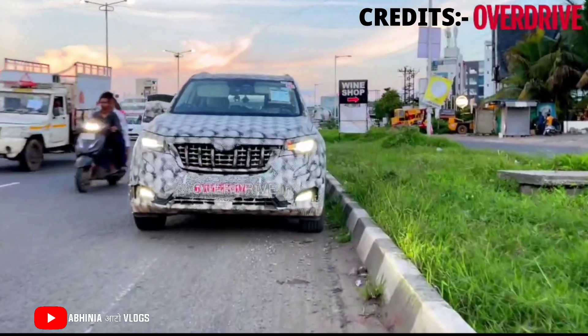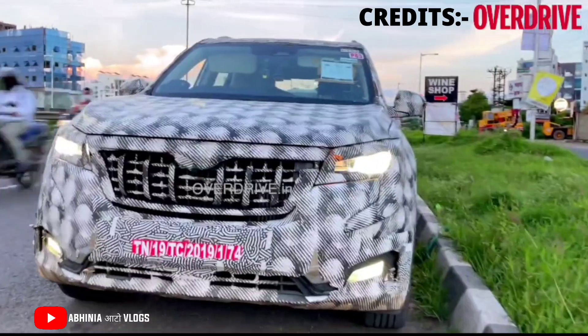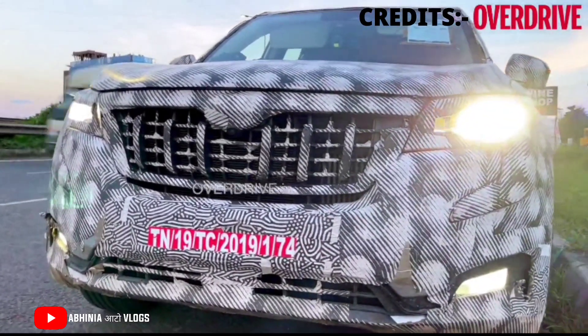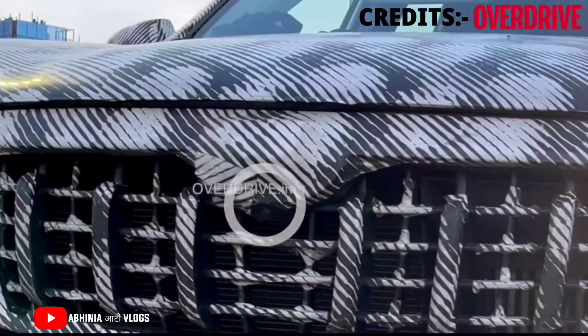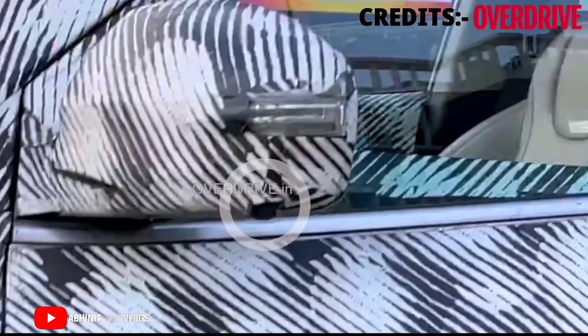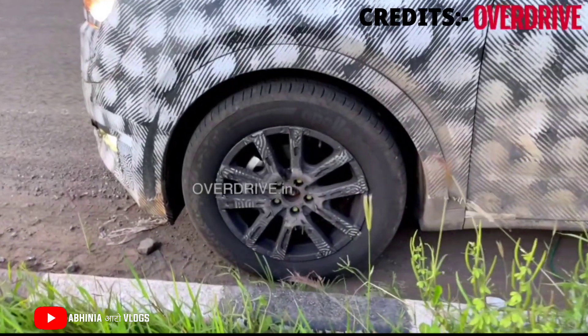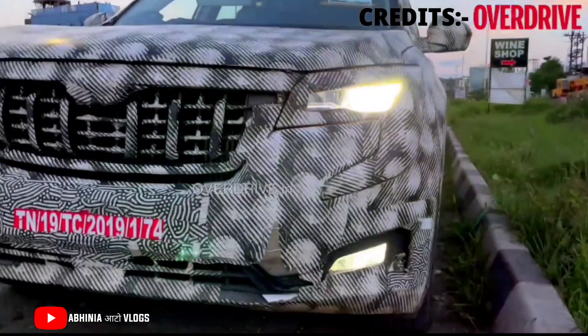First, let's talk about the front look. If you see the car from the front, it is very aggressive, bold, and muscular compared to the previous generation. Here we have 6 slats and a bold grille. There is a 360-degree camera mounting placed here because the XUV700 is available with ADAS, which includes emergency braking and a 360-degree camera.